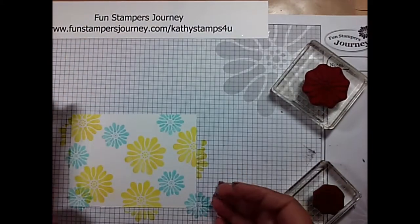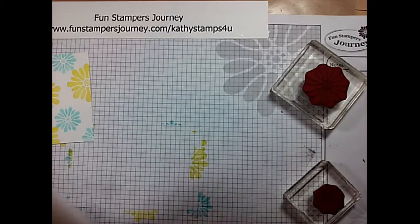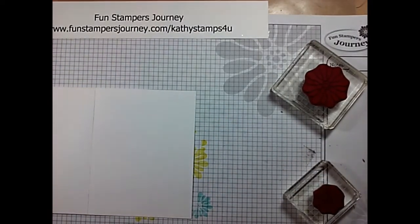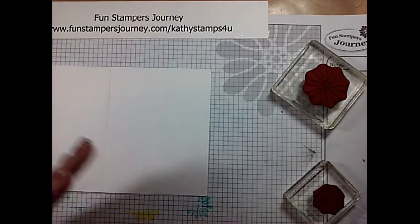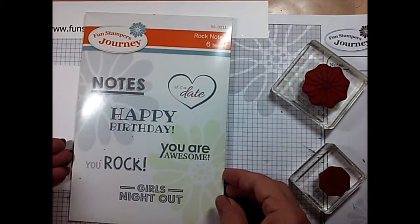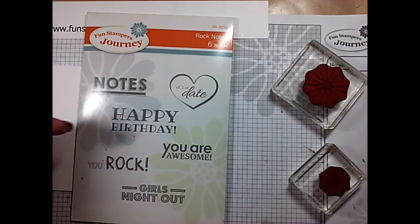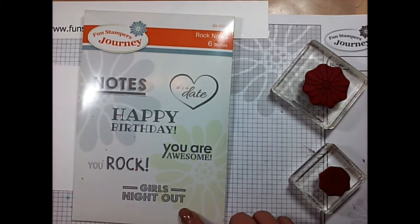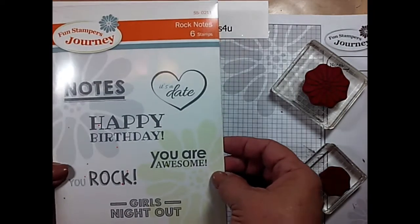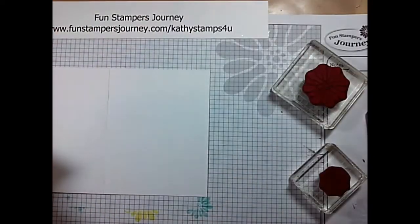Now for our next stamping, we are going to grab another piece of whipped cream cardstock. The other stamps we're going to use — I was looking for a sentiment because I do need a birthday card, and we always need birthday cards. This is another of our discontinued sets — this is Rock Notes. It is just a really good all-around stamp set: Happy Birthday, You Are Awesome, You Rock, Girls Night Out for that little invitation, Notes, and It's a Date. A good well-rounded stamp set. I am going to use Happy Birthday because I have a birthday I need one for.